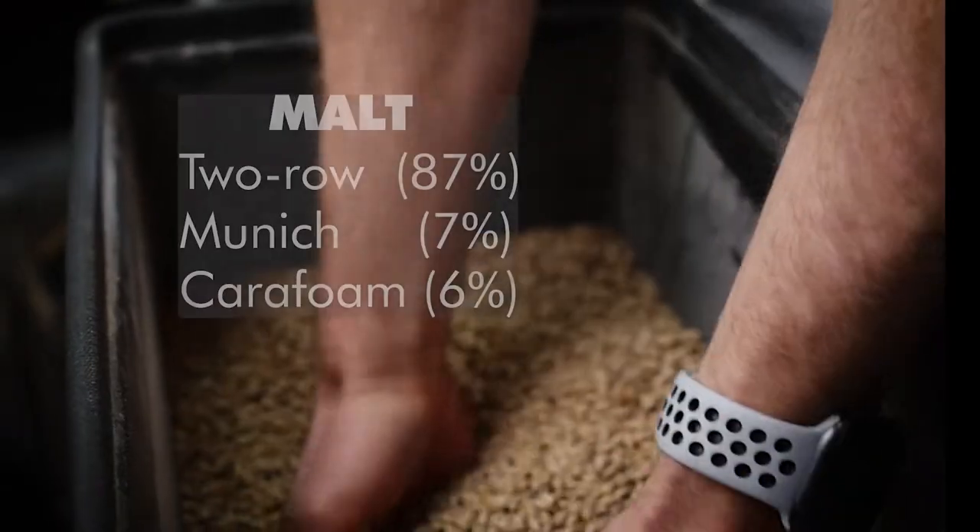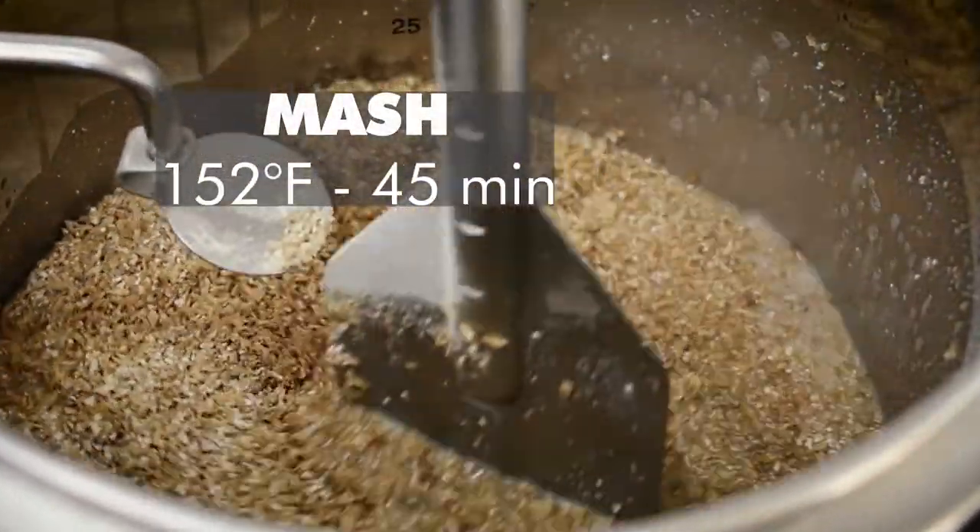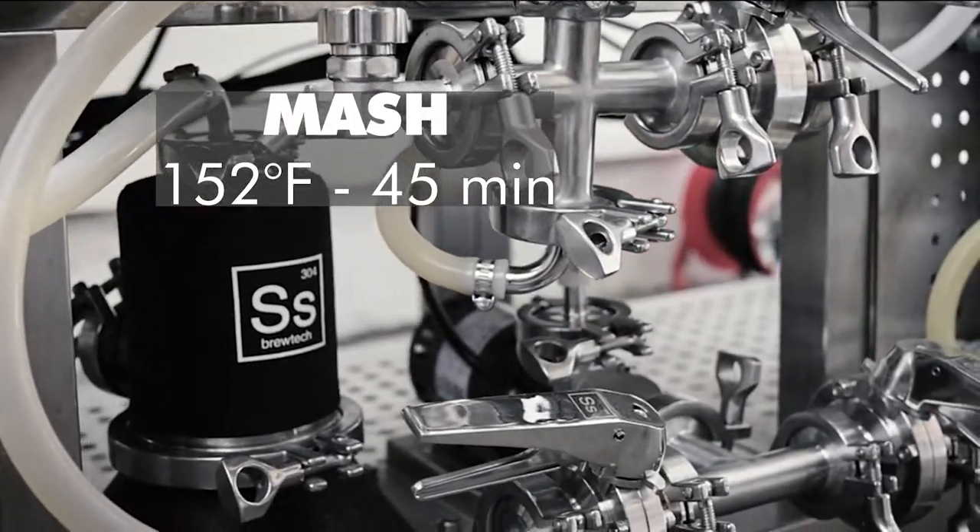We're brewing an IPA today. The grain list is pretty simple for this beer — mainly two row with just a little bit of Munich and Cara Foam, and I'll mash all of that at 152 degrees for about 45 minutes.